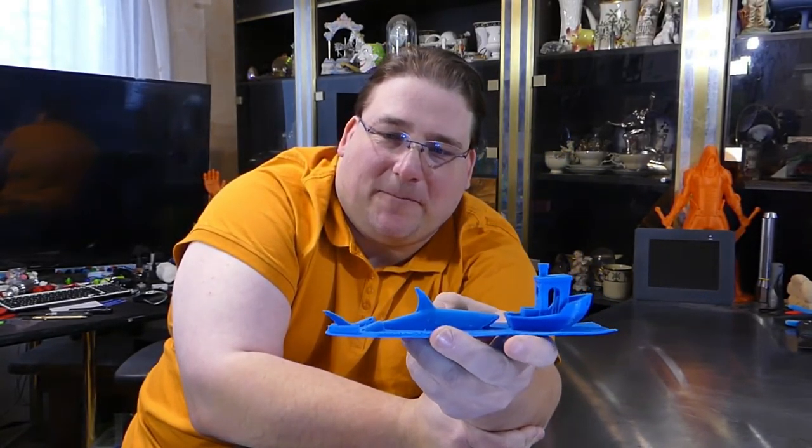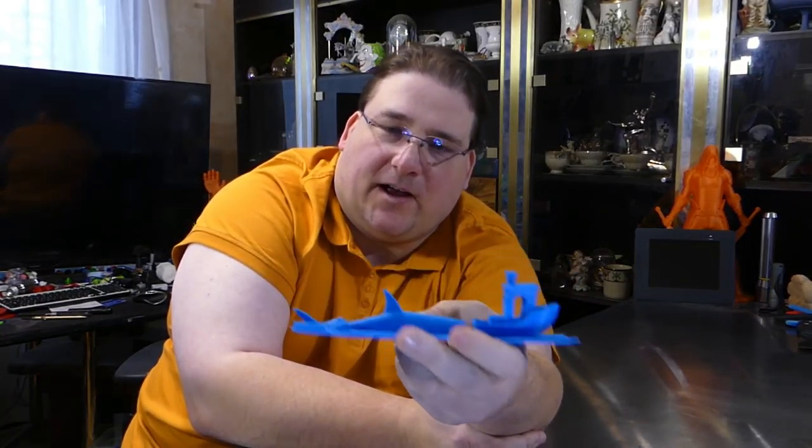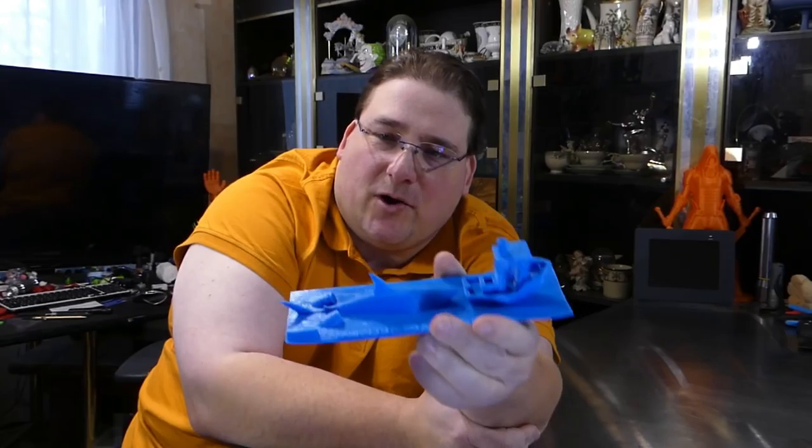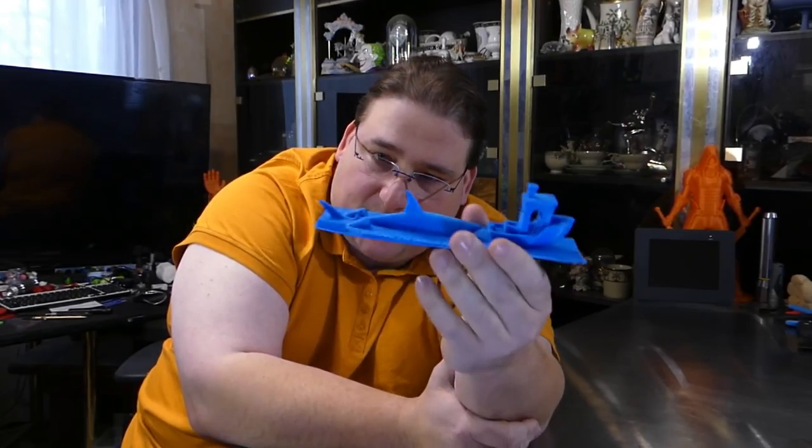So it's got a little shark — well, big shark. It's three times the size of the Benchy. And you have your Benchy and your little ocean surface. So I said, okay, let's make it bigger.